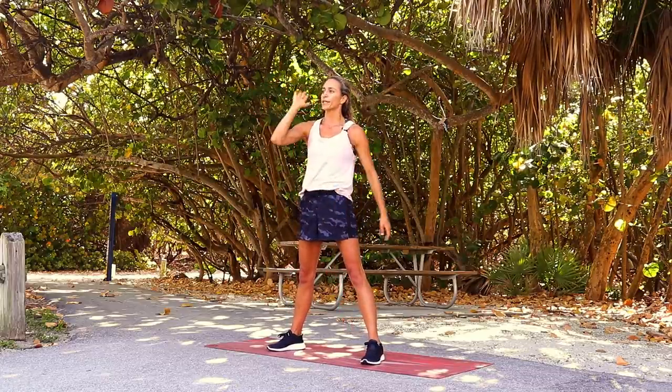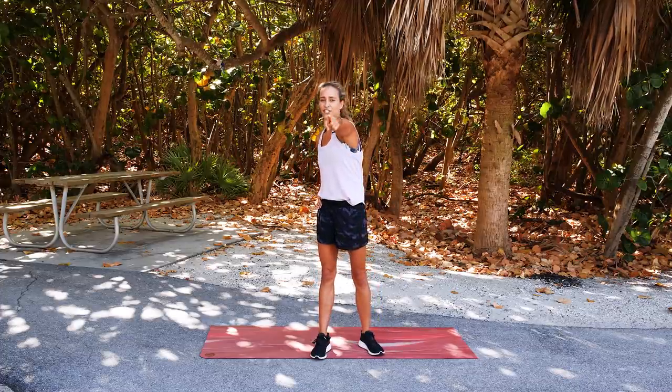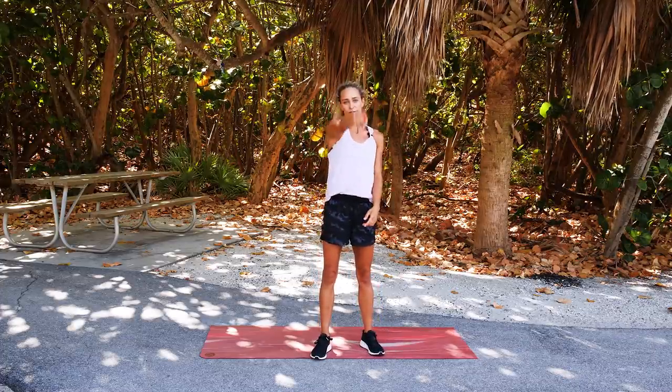Five minute upper body toning workout — all you need is you, your pumped arms, this channel, and all the other videos. I'll see you guys on the next one.